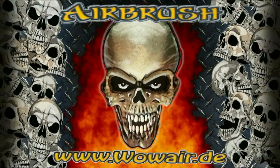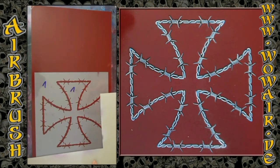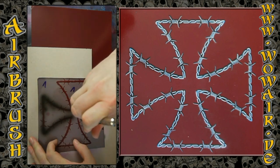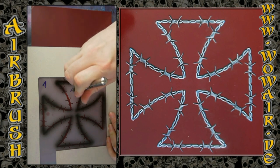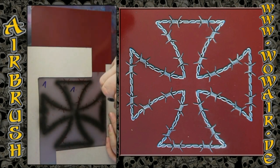Hi, this is Uli and welcome back to another exciting episode on airbrush stencils and how to work with them in real time. Today I'm doing the barbed wire iron cross and adding some flames to this. I have the first stencil which is opaque black — the negative part where I can lay down the black — and I have a cover stencil which is everything cut out of this. So now I'm working with the black.